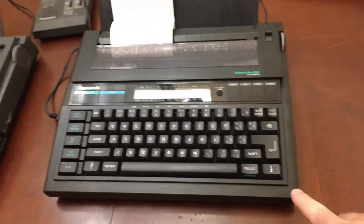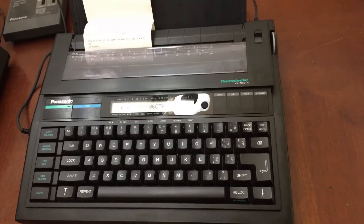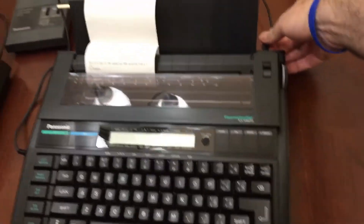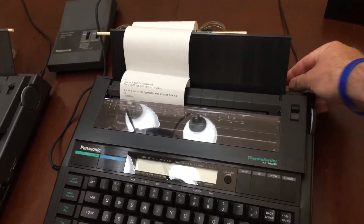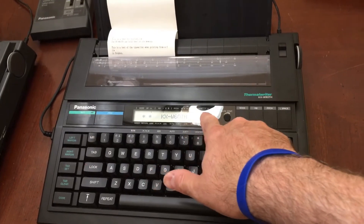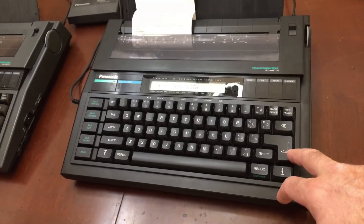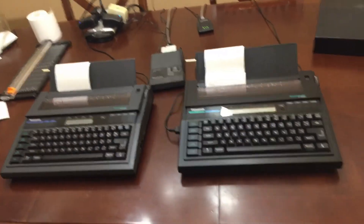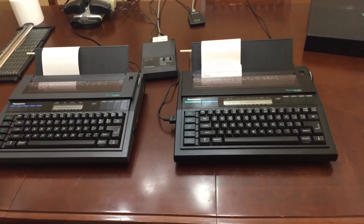The other thing I noticed about this typewriter is it memorizes the settings. So when you shut off the typewriter, those settings are memorized — you can unplug it and plug it back in, and all the settings you had in place before are still there. So it's on 15 characters per inch mode, one line, line by line — it kept all the settings, which is quite interesting. Those are the differences — not many, but these are two quite rare typewriters that I've been looking at and trying to find more information about for a couple of years. Thanks for watching.